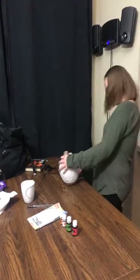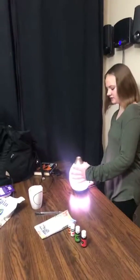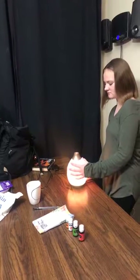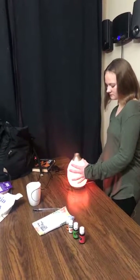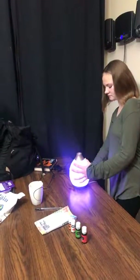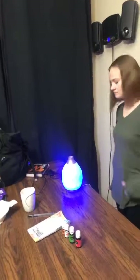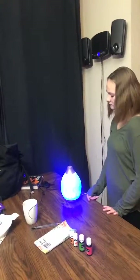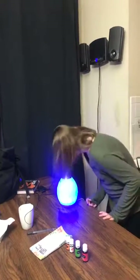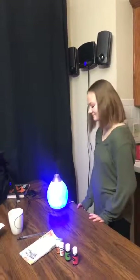We already got it plugged in. How do you turn it on? The first power button, and then the next one changes the colors. You're going to pick blue. And if you hit the power button two more times, it goes for 10 hours, on and off every 30 seconds. Does it smell good? Oh, does it smell like fruit? Good blend for tonight — thanks, Stormy!